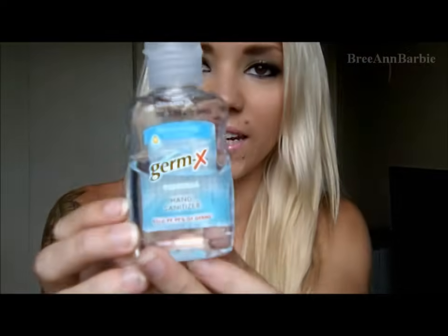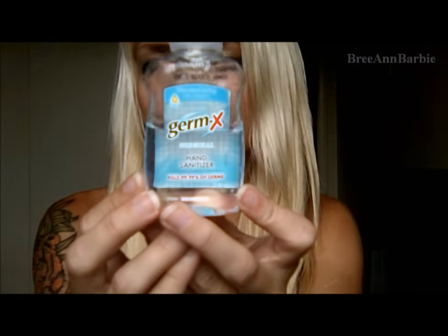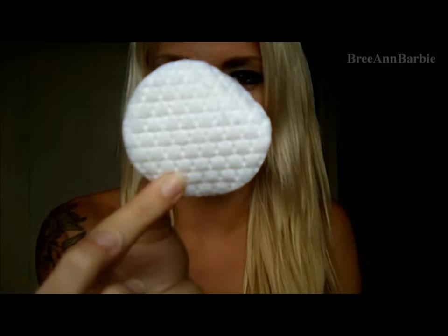The next thing is some hand sanitizer, because you want to make sure that you have perfectly clean hands 100% of the time. This one is just a generic brand by Germ-X — it's only about a dollar, I think from the dollar store. And then this is optional, but I will be using some cotton swabs. They're just simple standard cotton swabs, and I will explain why you need those — but that's a totally optional step that helps me.